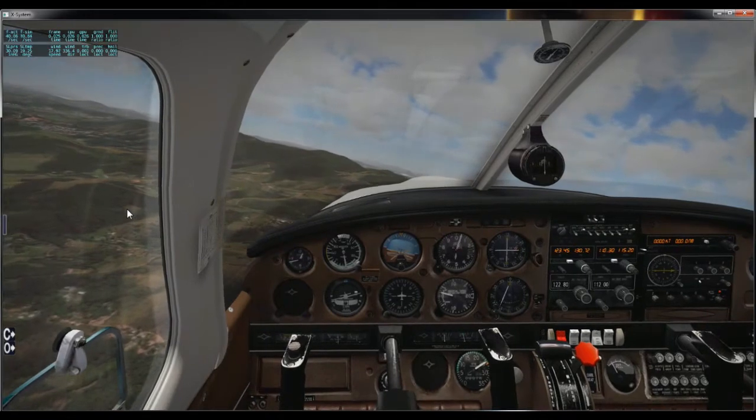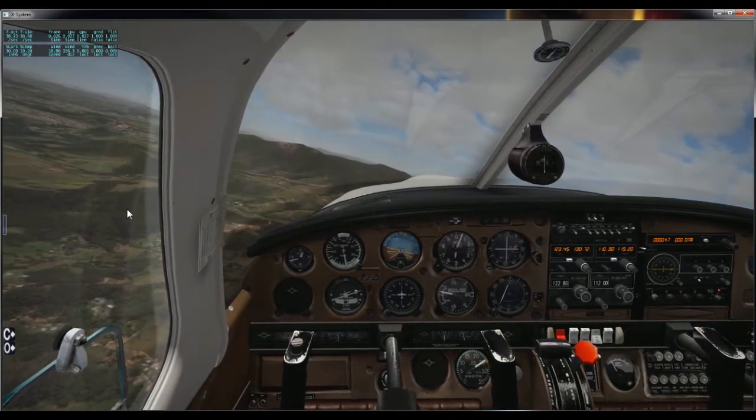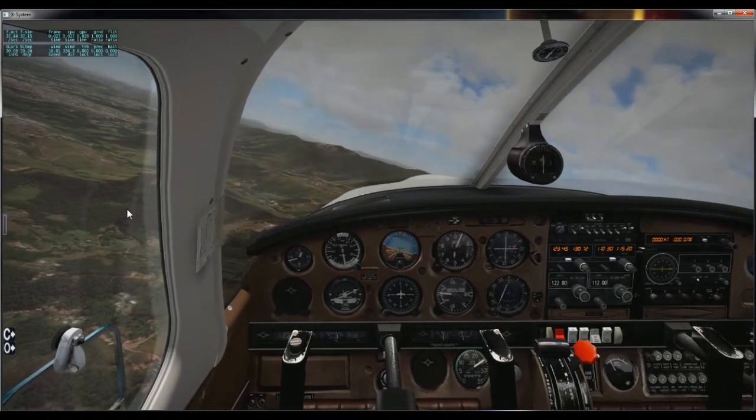Olá amigos da Gold Virtual Online, aqui quem vos fala é o Comandante Nascimento Gold108. Seja bem-vindo a mais uma videoaula pré-online 8.